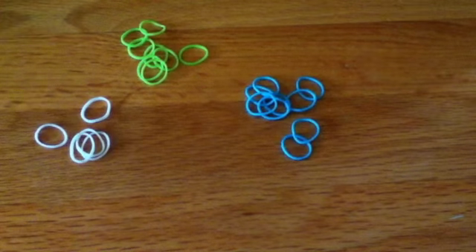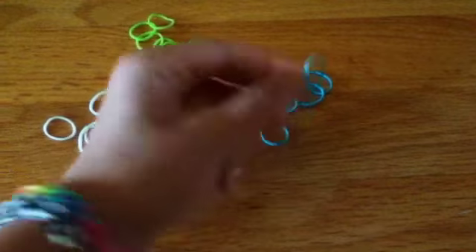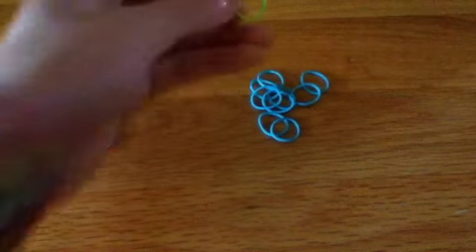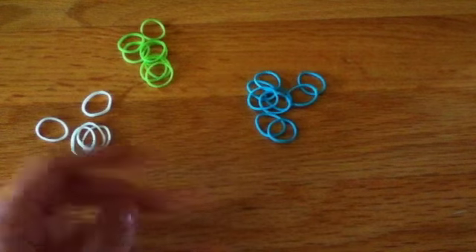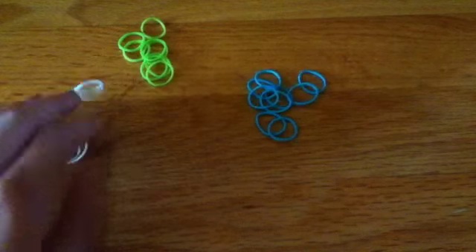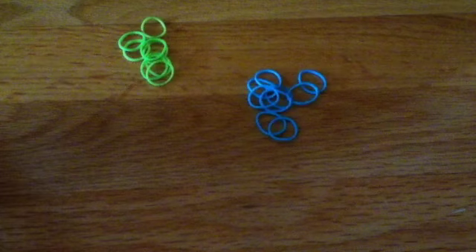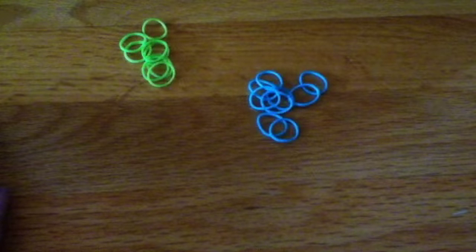I am going to be making my fishtail with this blue turquoise color and also this light green. These are generally done with two colors, but I'm thinking I might add some white accents in the middle somewhere, but I'm not sure about that yet. So let's go ahead and start making our bracelet.